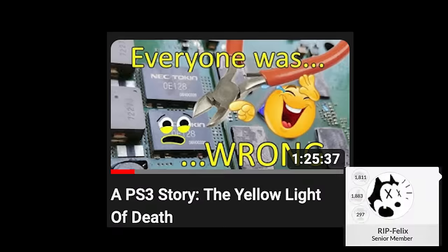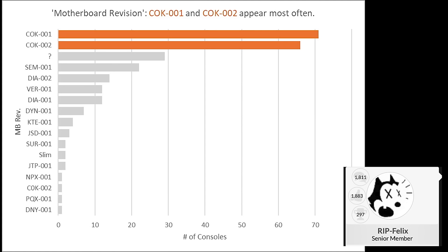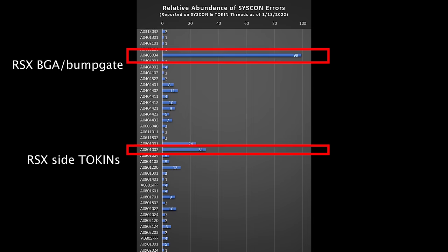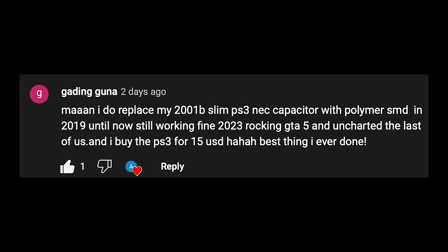Some of you will say 'but Felix said the underfill and bump gate is the real cause of yellow light of death.' It is true that the underfill problem affects early PS3 models a lot, but according to statistics published by Felix, GPU problems only account for 50 percent of yellow light of death — not 100 percent. Yellow light of death can be due to any reason: the GPU, the capacitors, or other problems. This pie chart is based on different models of PS3, mostly for the early backward-compatible models. His statistics also include the most commonly seen syscon error, 3034, and interestingly the second most commonly seen error is 1002.